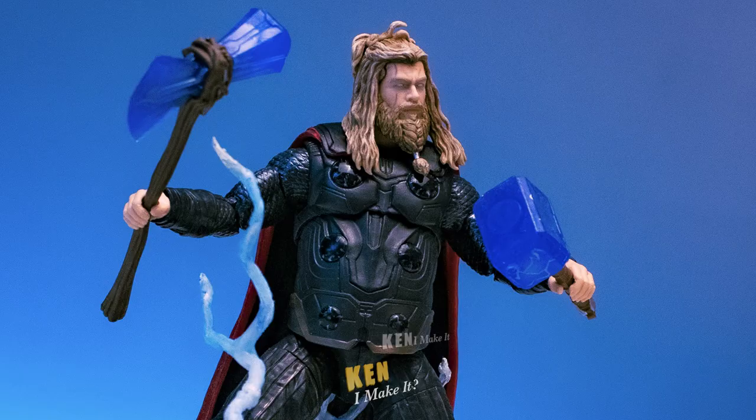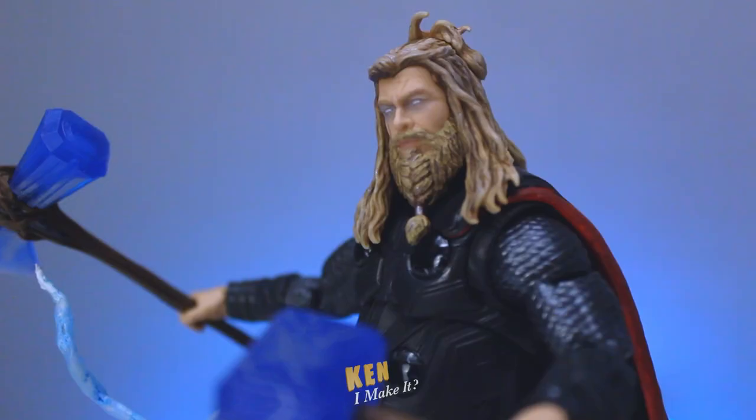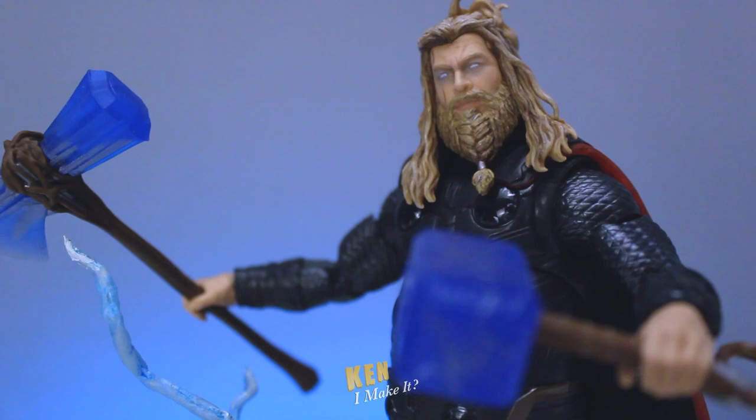I can feel his power. There's weight to this figure — he looks almost real now. You would think this figure is going to be difficult to pose, but he looks good in almost any pose, which is interesting because it's actually easier to pose than Shang-Chi and Infinity War Captain America. The lightning bolts are actually there to help balance the figure too. I'm very satisfied with how this figure turned out. It was a great figure to begin with, but the small touches made it look more realistic.